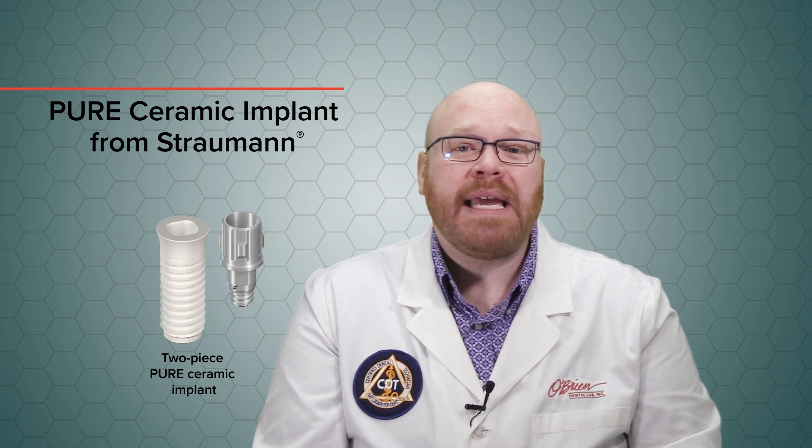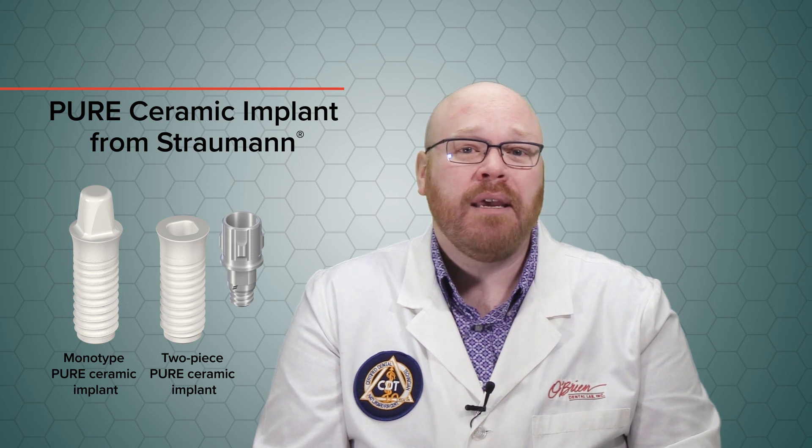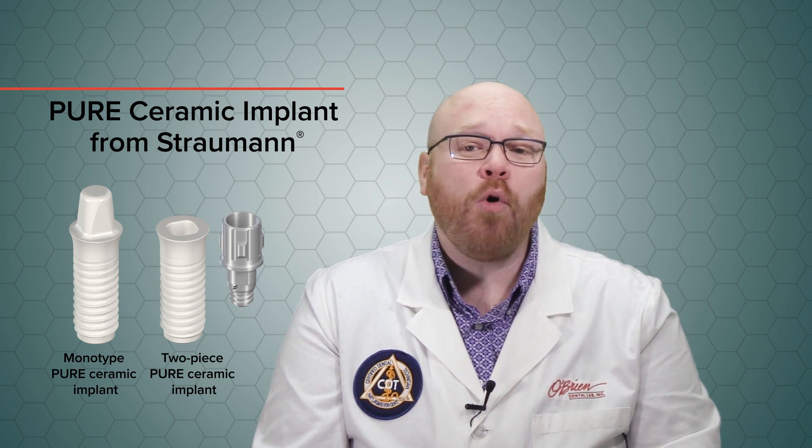Hey everyone, Alex from O'Brien here. Today I want to show you the new two-piece Pure Ceramic Implant from Straumann. This implant is a new addition to the Pure Ceramic Implant line that was first introduced in 2014. Previously, the Pure line only consisted of the Monotype style implants.